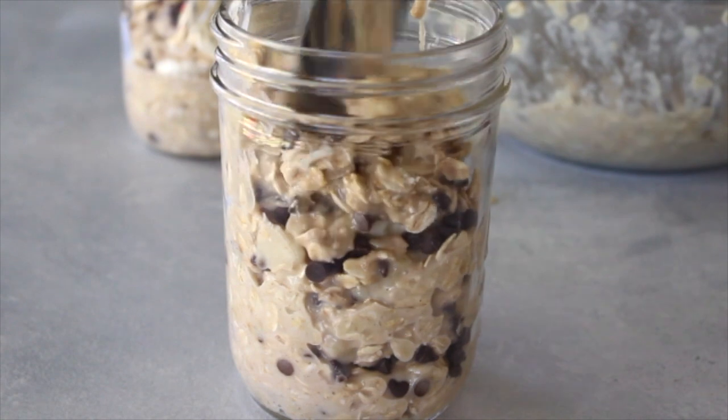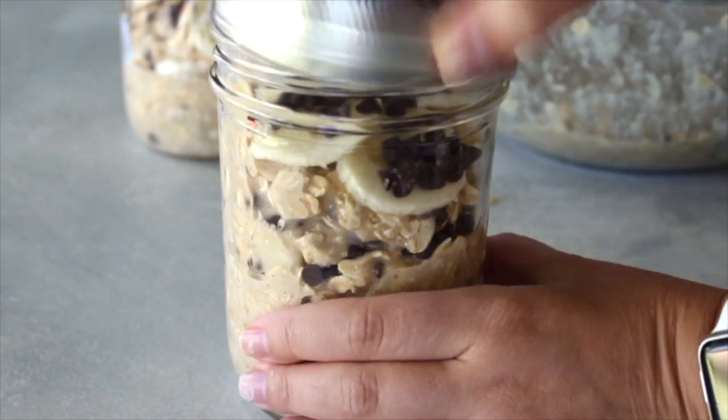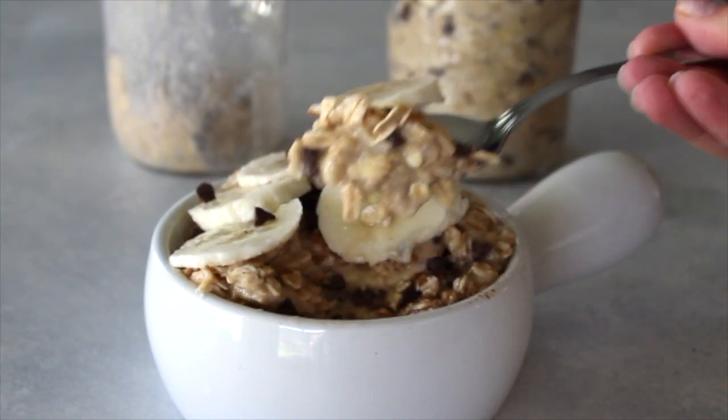If you like a bigger serving, use the bigger ones. And I just layered bananas and chocolate chips on top. Then I'm going to refrigerate this overnight, seal the lid on, and they are ready for the morning. We hope you enjoy our overnight chocolate banana oats. Thank you for watching.